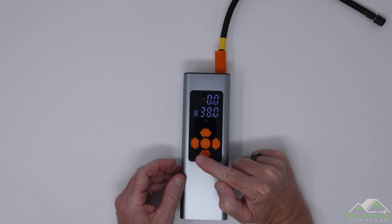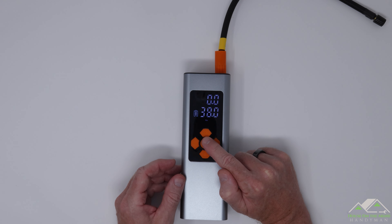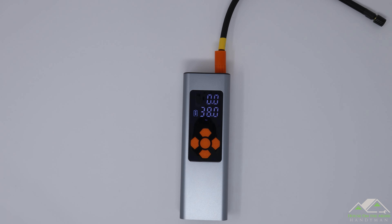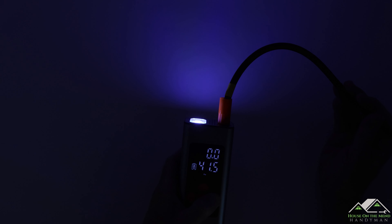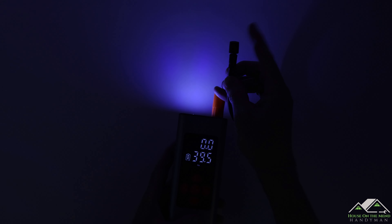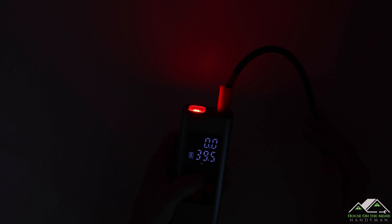We've gone over four of the five buttons. The fifth is the light setting — you can see it has a sunburst icon on it. There are three settings: a flashlight mode and then blinking red lights for safety. The flashlight is not a strong beam, but it's just enough light to get the tire stem connected. Pressing the button again turns it to a slow flashing red, which you could use for safety purposes if needed.